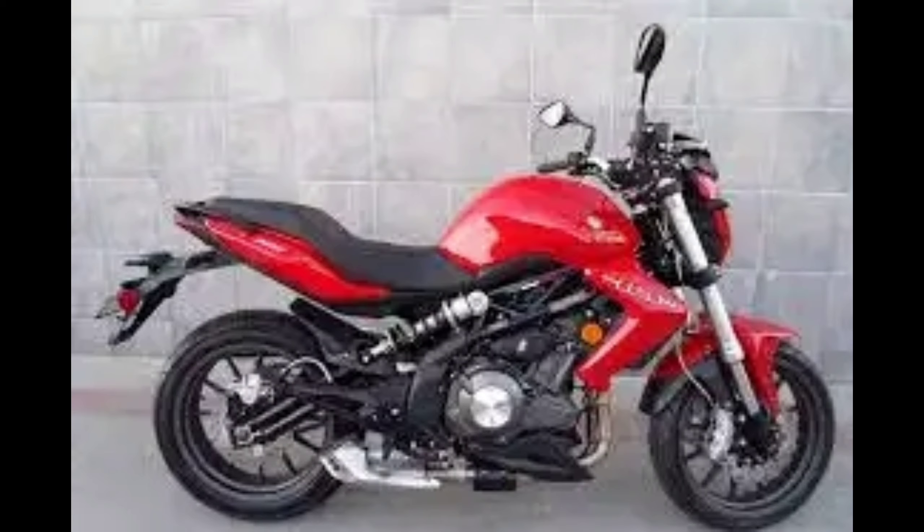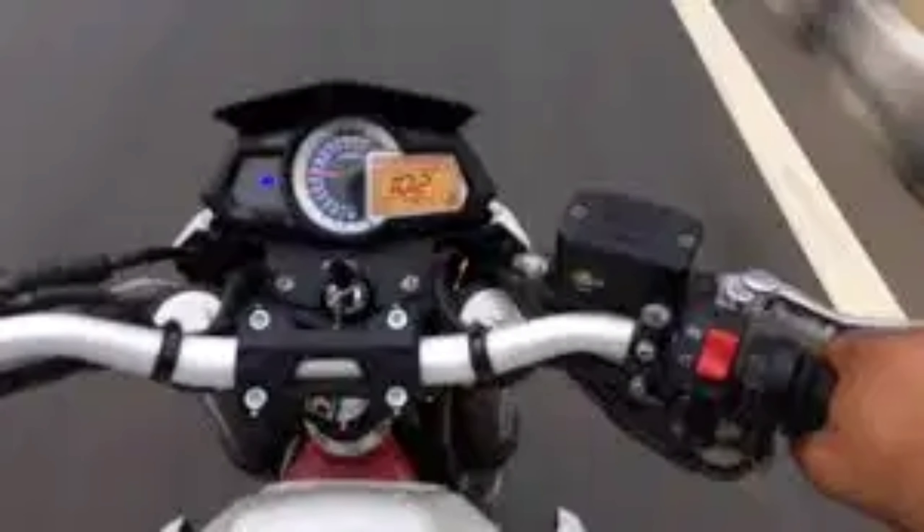Looking at the power, it produces 38.26 PS at peak. At the torque, it delivers 26.5 Nm. It is very punchy at the high end. It is superb for hill stations — the two-cylinder cruiser is super. If there is wind blast, you can adjust it.